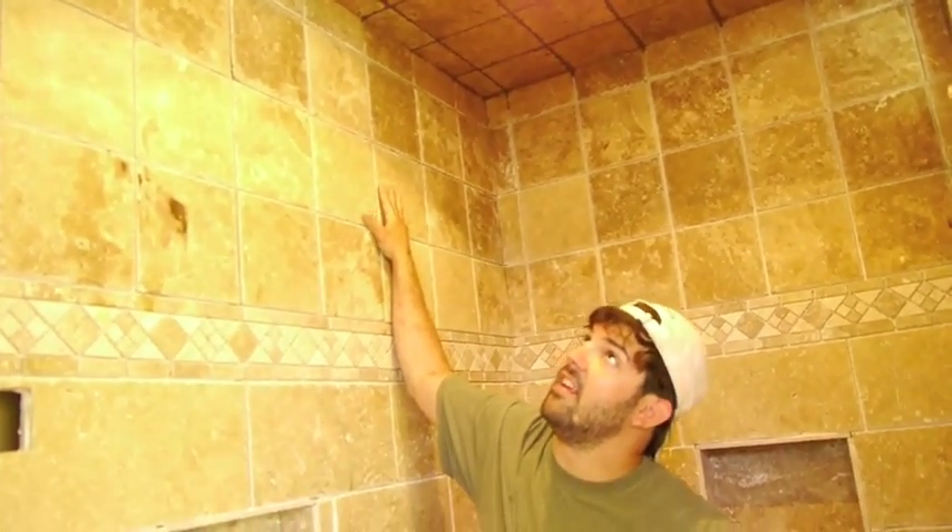We have the ceiling grouted now — this is what you want yours to look like when it is said and done. The walls are going to look the same way. You don't want to leave grout hanging over the edges; you want to be sure you have a little dip going in. And yeah, that looks pretty good.